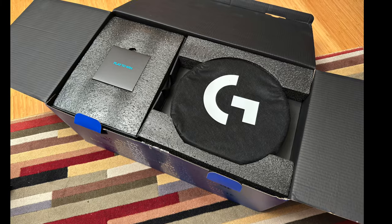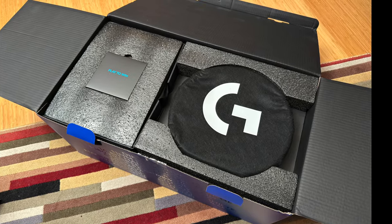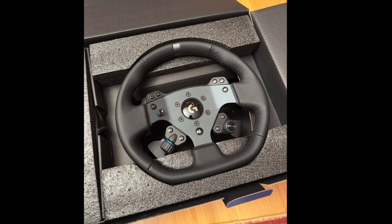With Assetto Corsa Competizione and iRacing, I did not see quite the same drastic jump in performance that I experienced with GT7, but the G Pro and True Force brings even more detail and immersion to these games, which already have outstanding force feedback. The packaging, materials, and build quality of this wheel and pedals are all top-notch.